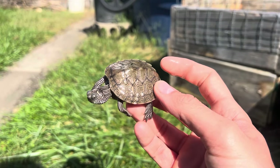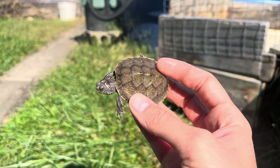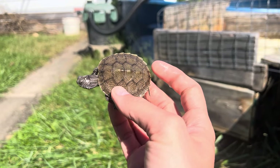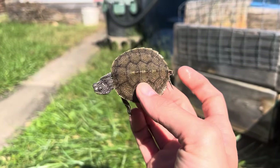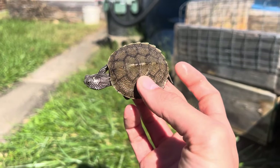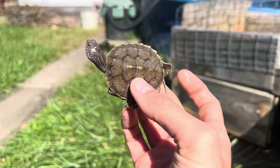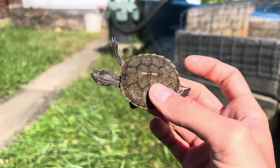Hey, what's up — diamondback terrapins here. For some people this is a long overdue video. If you don't follow me on Instagram you pretty much only have information about these hybrids from my last video, which was I don't even know how long ago. So I'm going to answer one question that people always ask about these and show you an update on hybrids.